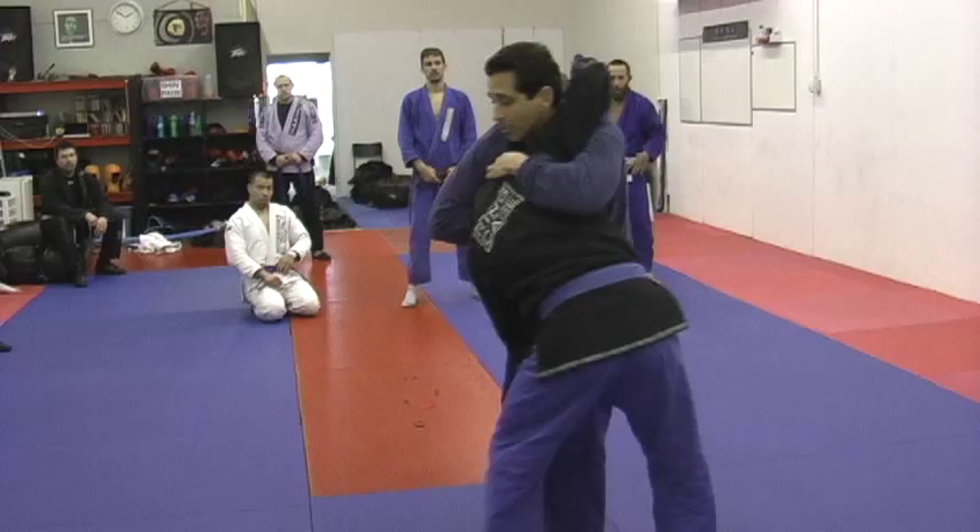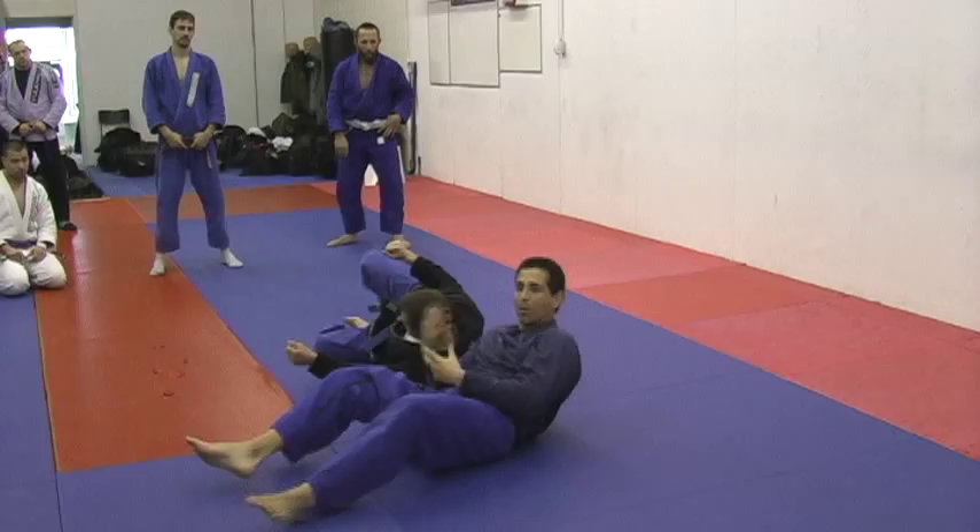I'm about to throw him. And when I go to throw him, he counters. When he takes me down, he's winning. But the thing is, I can still choke him. So if you have it right, don't worry about the counters.